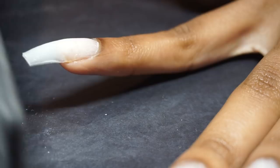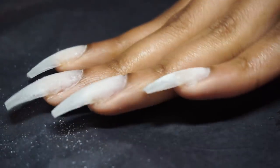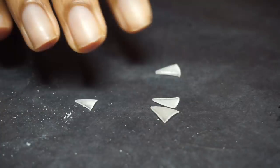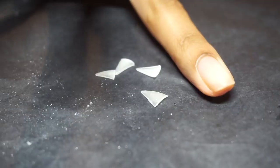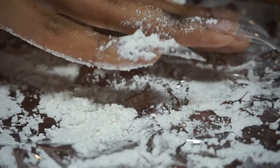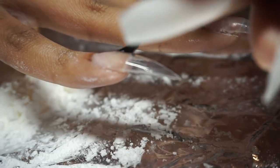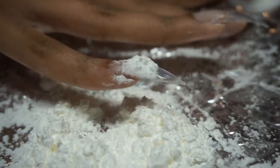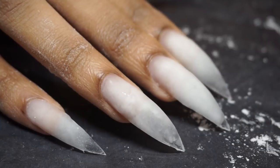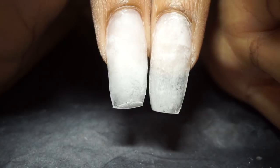Now I'm going to repeat the same process on the other hand: make the base of the nail flush with two layers of cornstarch, each dried separately, then layer the whole nail with four coats of cornstarch, each layer drying separately again. Thirdly, once the nails are dry, cut them into formation with the scissors. If you don't wait until they're completely dry, you might risk having lumpy nails that you'll have to buff smooth again.